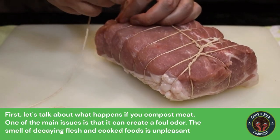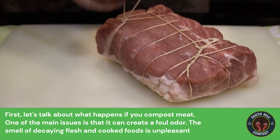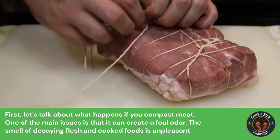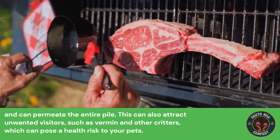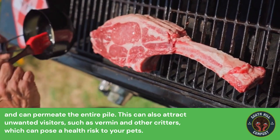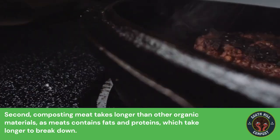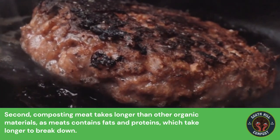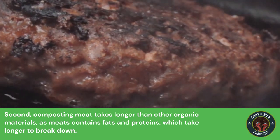First, let's talk about what happens if you compost meat. One of the main issues is that it can create a foul odor. The smell of decaying flesh and cooked foods is unpleasant and can permeate the entire pile. This can also attract unwanted visitors such as vermin and other critters, which can pose a health risk to your pets. Second, composting meat takes longer than other organic materials, as meat contains fat and protein which take longer to break down.